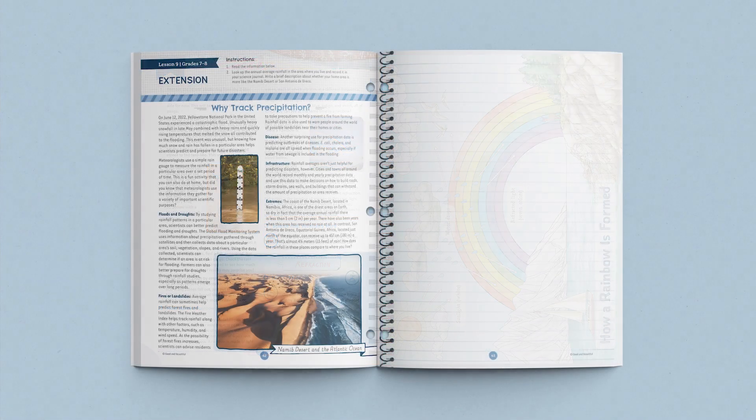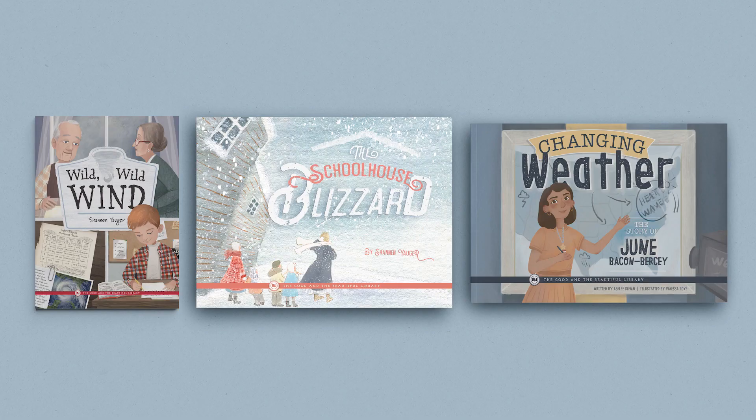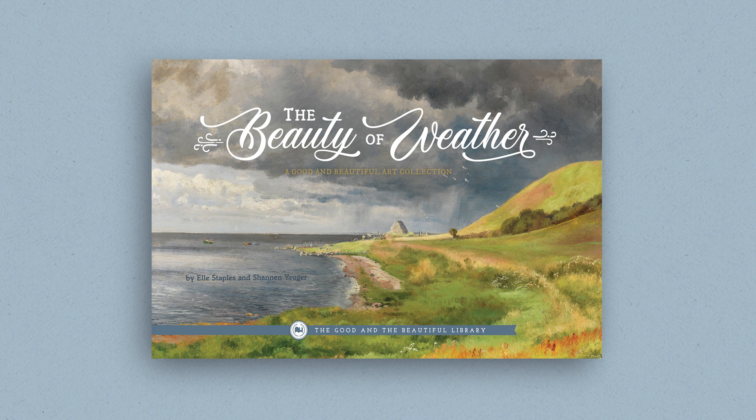There is also a reminder for older students to complete the lesson extension in their student journals. The Weather and Water Science Unit has an optional but wonderful book pack that includes these books: Wild Wild Wind, The Schoolhouse Blizzard, and Changing Weather: The Story of June Bacon-Bersey. These beautifully illustrated books give children an opportunity to see how the concepts they are learning apply to the world around them. Your older children will also enjoy reading the grades 7 to 8 optional correlated book, The Beauty of Weather.